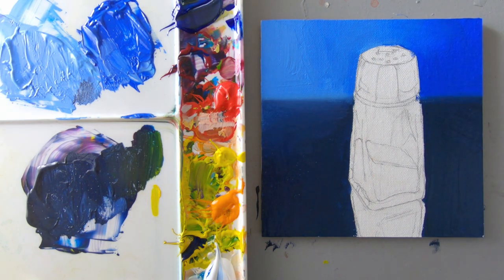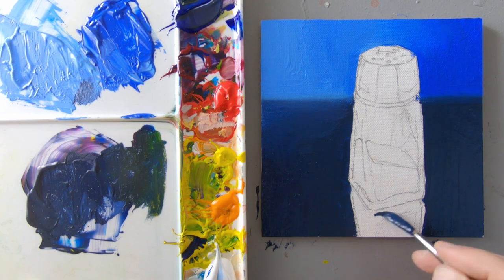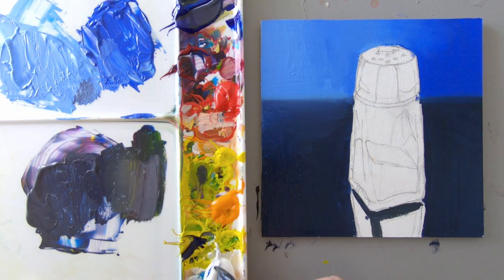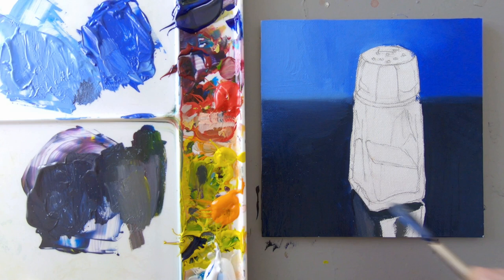The next area would be the bottom reflection of the salt shaker. I noticed the color isn't so blue — it gets a little more neutral, especially here. The left side of it is probably even lighter. I'll do this reflection of the salt shaker up front here; it gets lighter over on the left side.